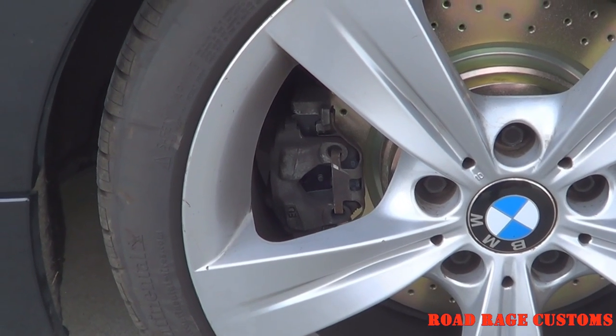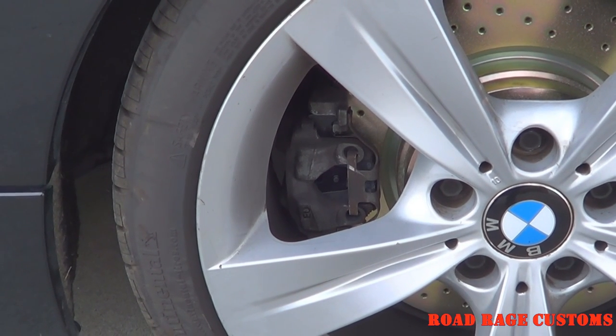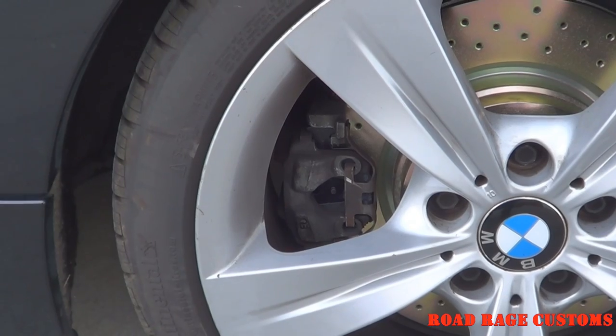One other thing I forgot to mention: don't paint your calipers red unless you want people to think you would rather be driving a lowrider Honda.